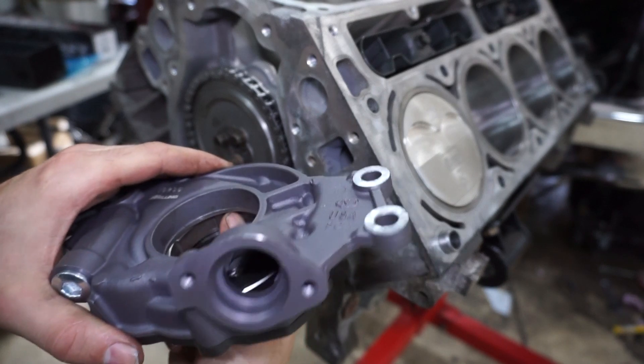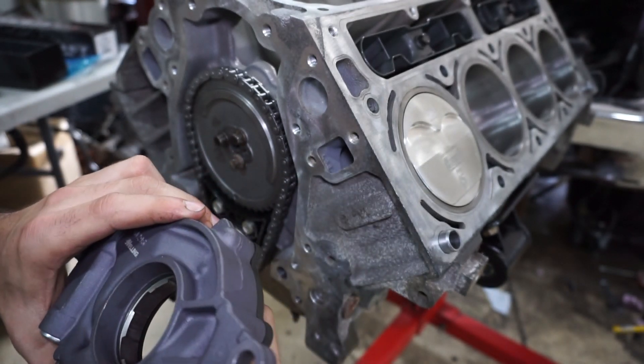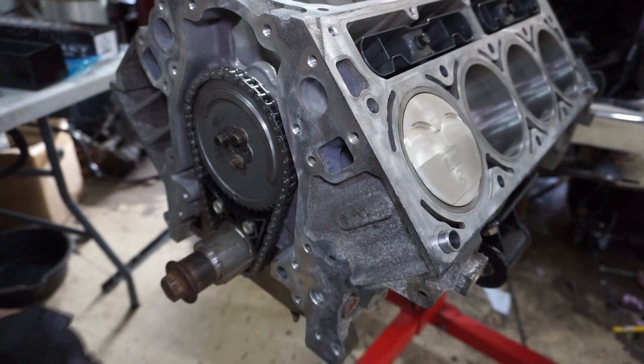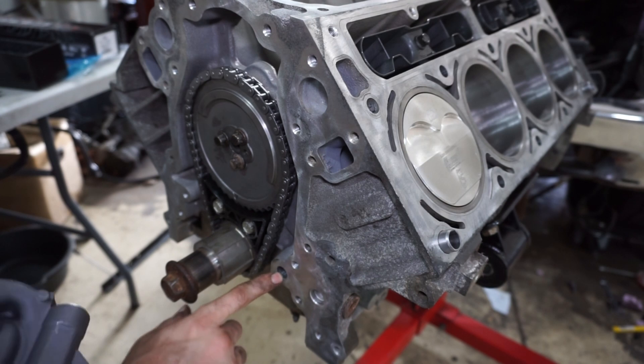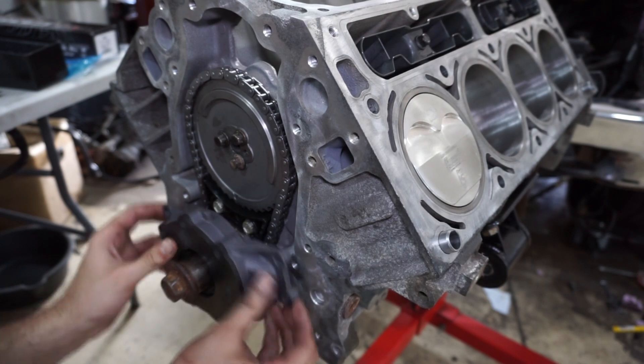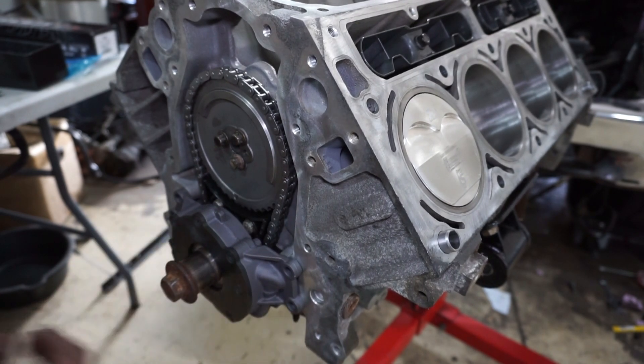Now I'll do the oil pump. I did put some assembly lube inside the gears — normally I don't, but I figured I'd do it on this one. There's the oil port that goes into the block — that hole has to line up with the block port — and then it goes in with four bolts.